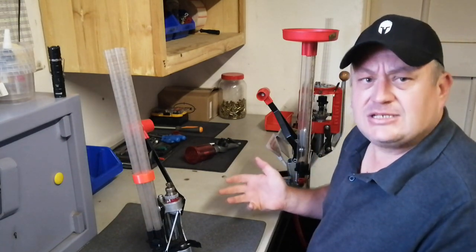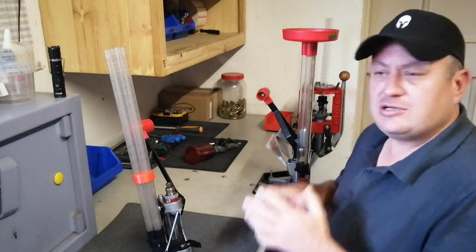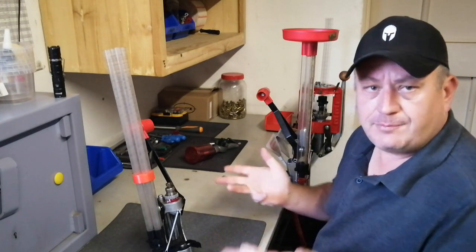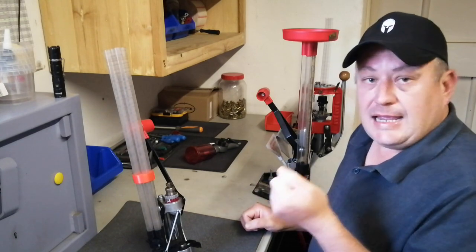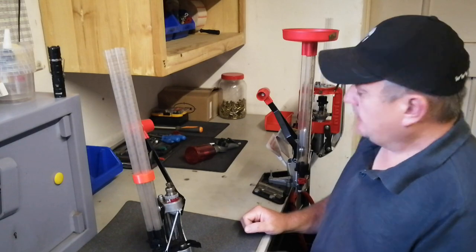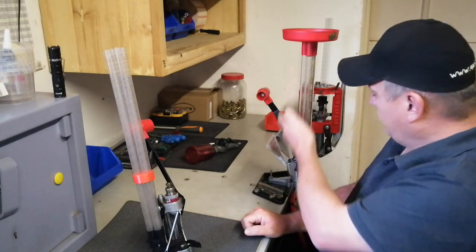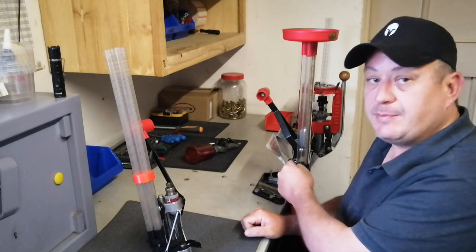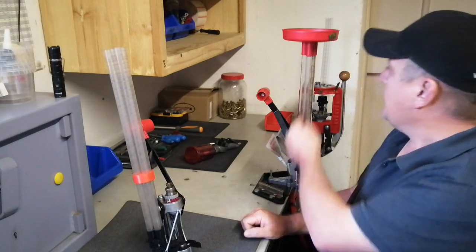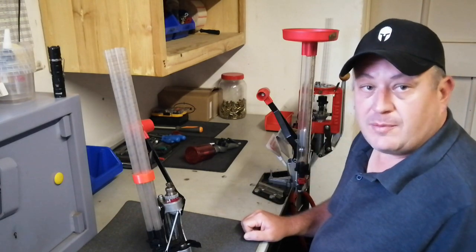This was a press designed with its only task being priming cases. Why would Lee make a press just to prime cases? You can do it on your Loadmaster, single stage, or turret press - all those presses can prime. Well, Lee has got a lot of customers that hand prime, and they thought this would be a nice option as it can fit a case feeder, which you have to buy separately.